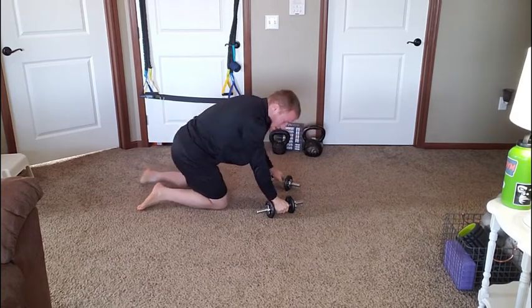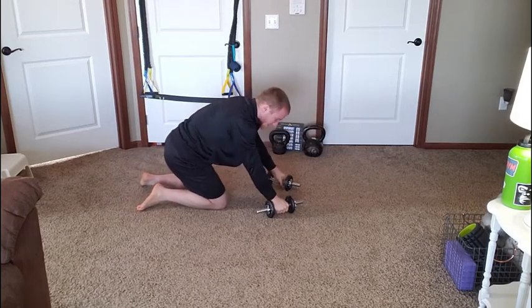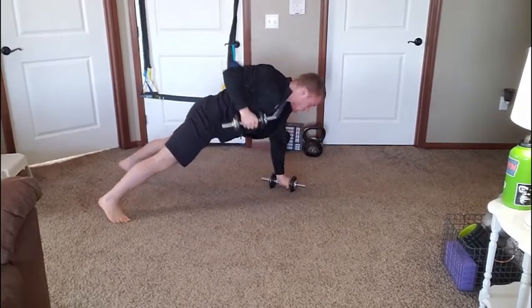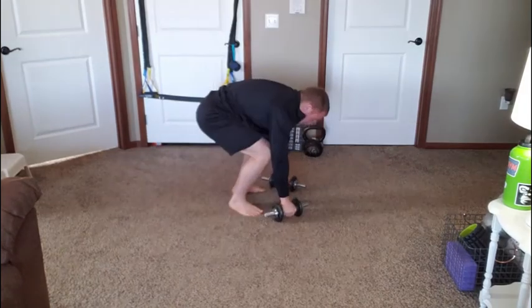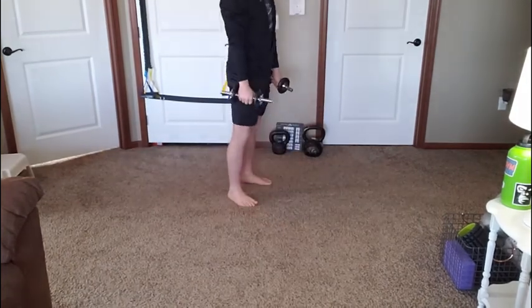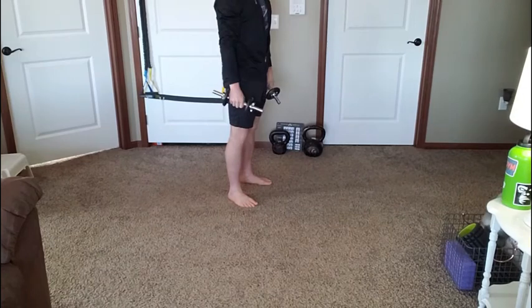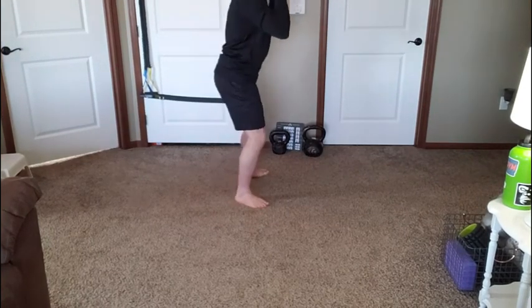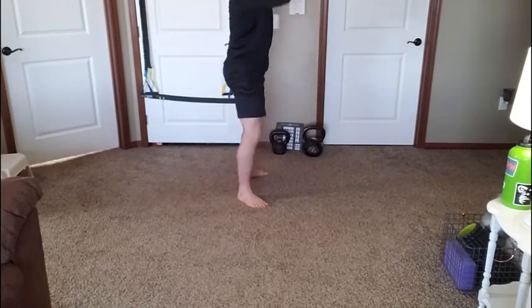Today you're going to push through the arm that's on the dumbbell — that stays on the floor. You'll row, then push down through the other side and row again. Then you'll step or jump in, stand all the way up, bring the dumbbells to your shoulders, and squat.